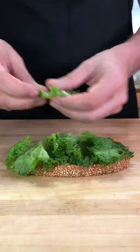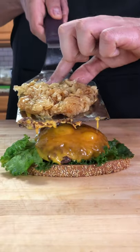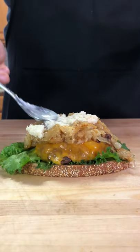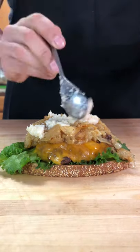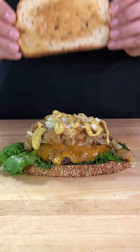Bottom bread, lettuce, our cheeseburger, our beautiful caramelized onions, enough horseradish to clear your sinuses for about a year, some spicy brown mustard, and our top piece of rye bread. Enjoy!